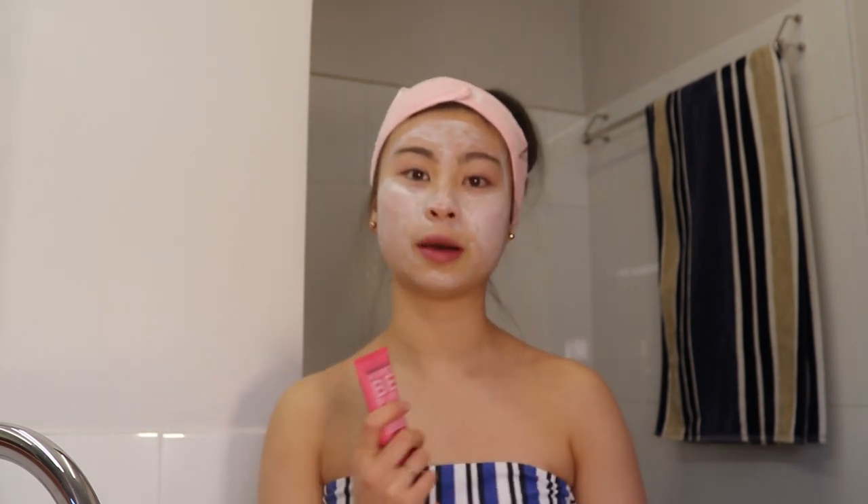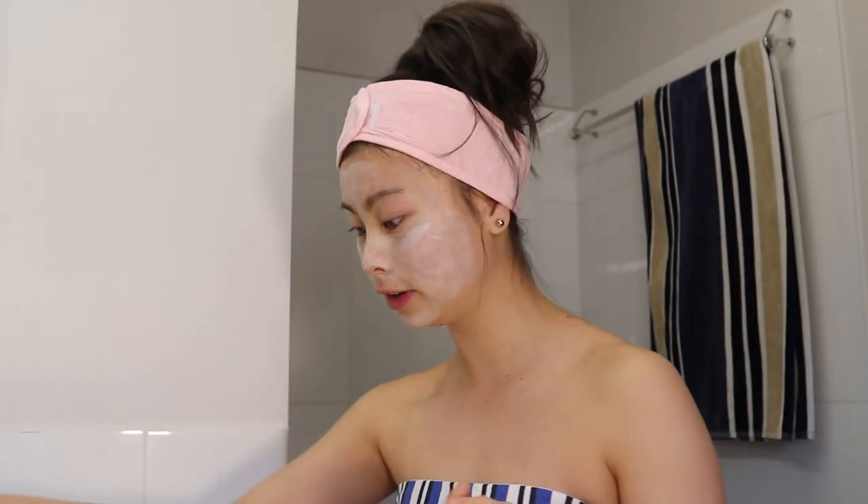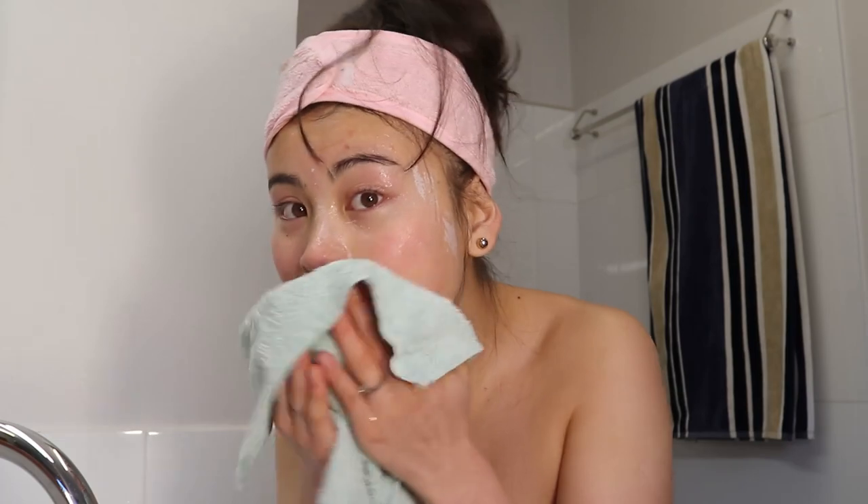I'm going to leave this mask on for about 10 minutes and then come back and take it off. Okay, it's been 10 minutes — I'm going to start taking this face mask off. I'm just going to deal with the leftovers.